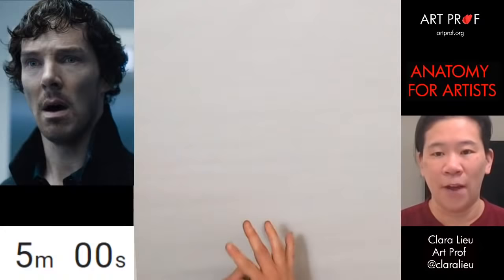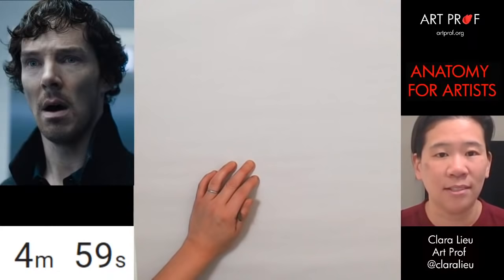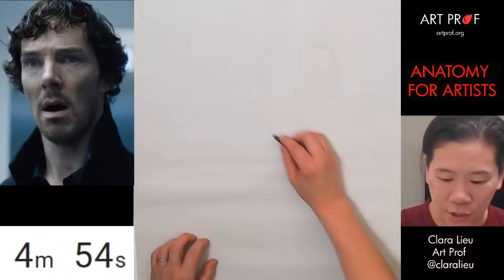I think I'll probably do two per page, because I don't tend to like to draw that small — I find it a little bit constrictive. Alright, let's get started with the pose. And if you guys watched my tutorials on portrait drawing, you'll know that facial features are not that important in the very beginning.